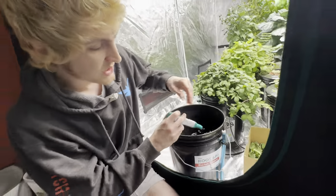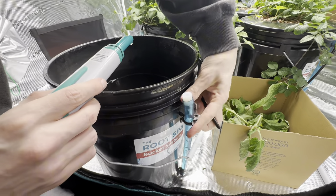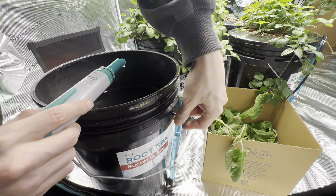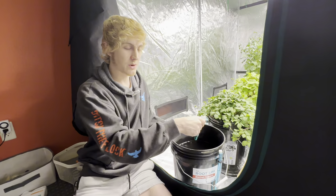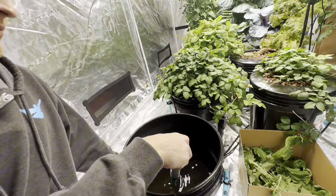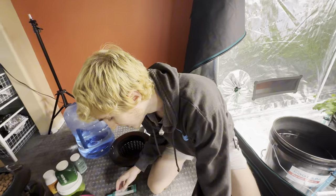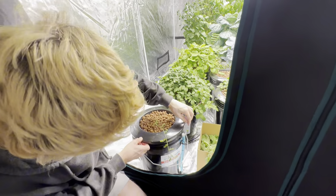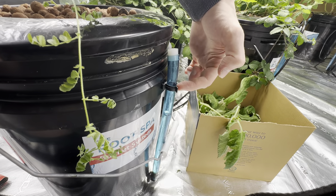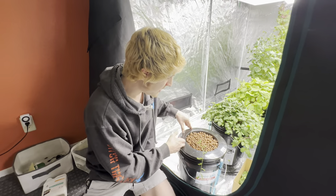Normally you test by unplugging the air hose, draining into a small cup, and testing that. But obviously we have the bucket open right now so we tested directly. It reads 1.54, so we'll probably just add some fresh water to bring it down, and they'll be ready to go for the chickpea. We'll retest after adding about two inches of fresh water.